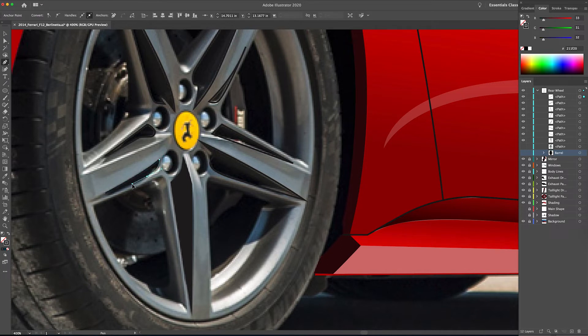Now I'm going to go through with my selection tool and select all of these shapes, get my eyedropper tool, and select one color for all of those shapes so that they are all the same color.